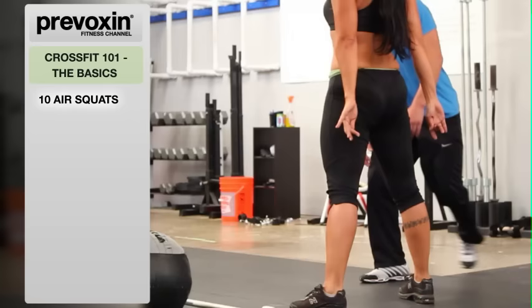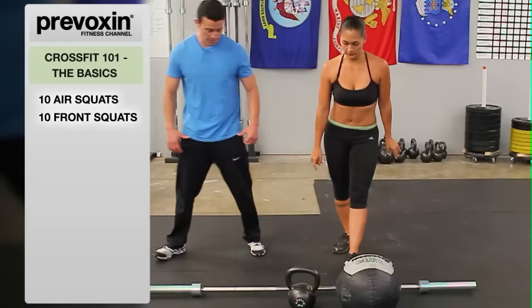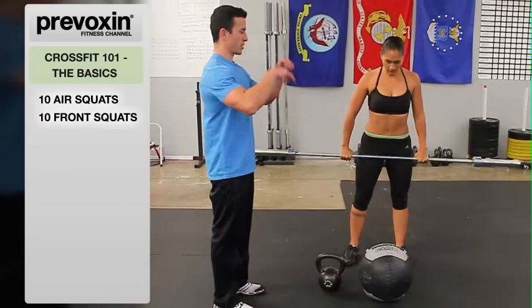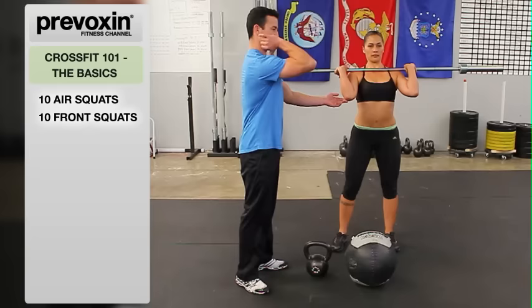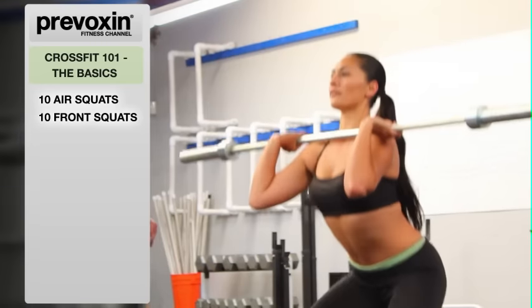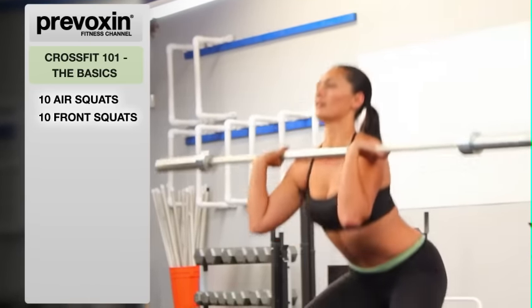Once she hits 10, we're going to go into a front squat. We're going to pick the bar up, taking a clean grip — a grip where your thumbs can touch her hips. She's going to bring it up to her shoulders and get into what's called the rack position, bringing those elbows as high as possible. Everything down here stays the same: squat below parallel, core stays tight. Now we're just adding a little weight to the bar, which is going to be racked on the shoulders.